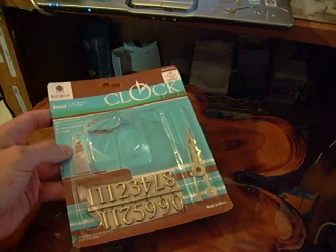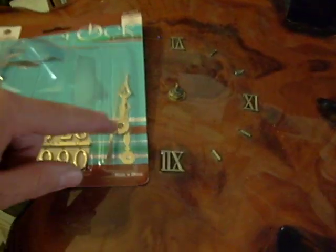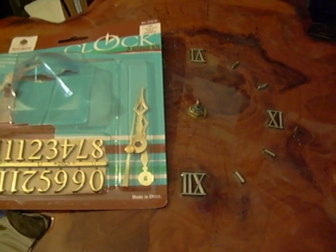It is a replacement timepiece mechanism, and this one comes complete with numerals, as you can see, and also here on the right it comes with its own little replacement three-piece hand set.